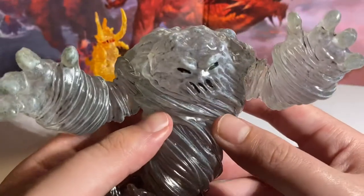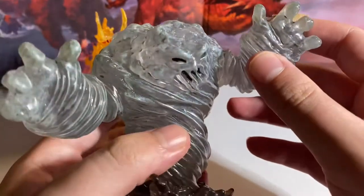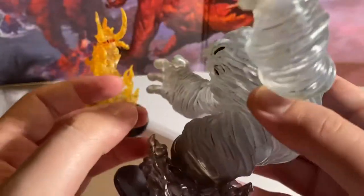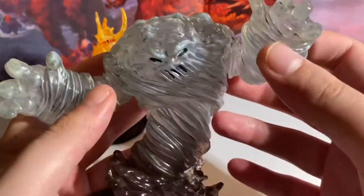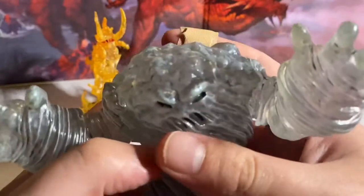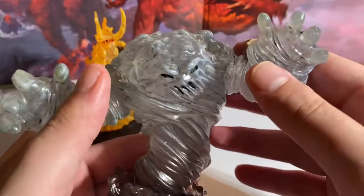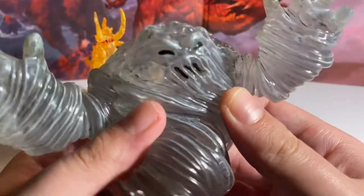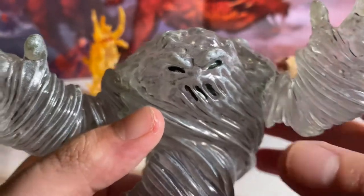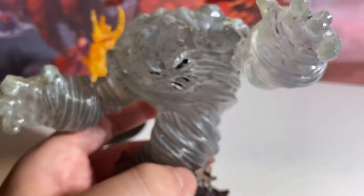The second miniature that came in the premium figure set is the Air Elemental Lord, and boy is it a lord of air elementals. This thing is huge and very heavy — if you were to throw this it would cause some damage. It's pretty hefty. I really like the face sculpt on this mini — it looks very mad, very evil. It reminds me of the tornado in Hercules, that classic Disney movie where the big tornado elemental appeared.